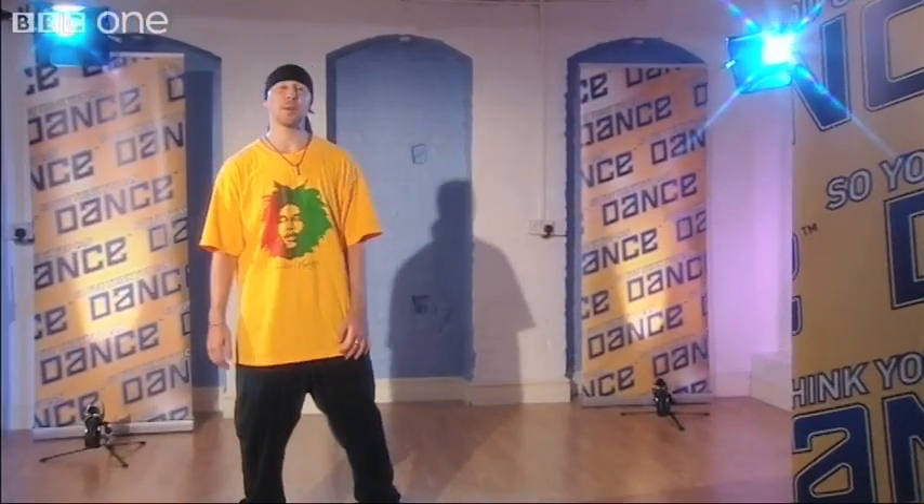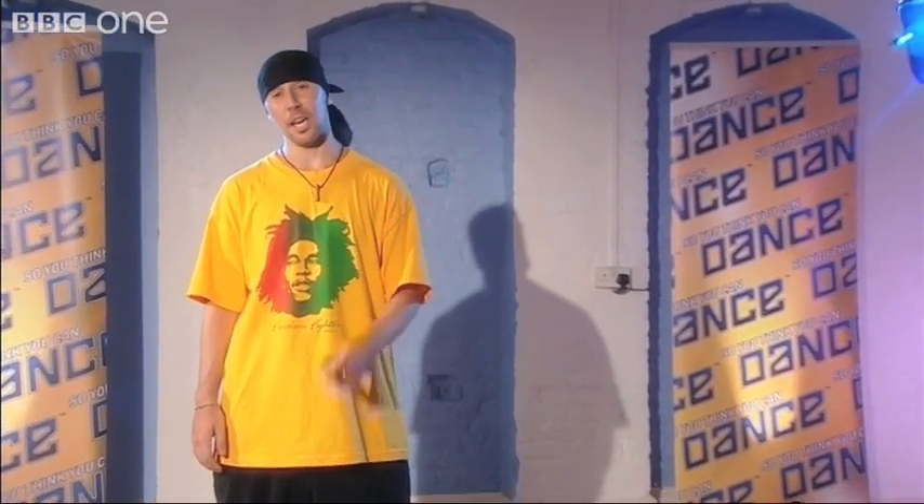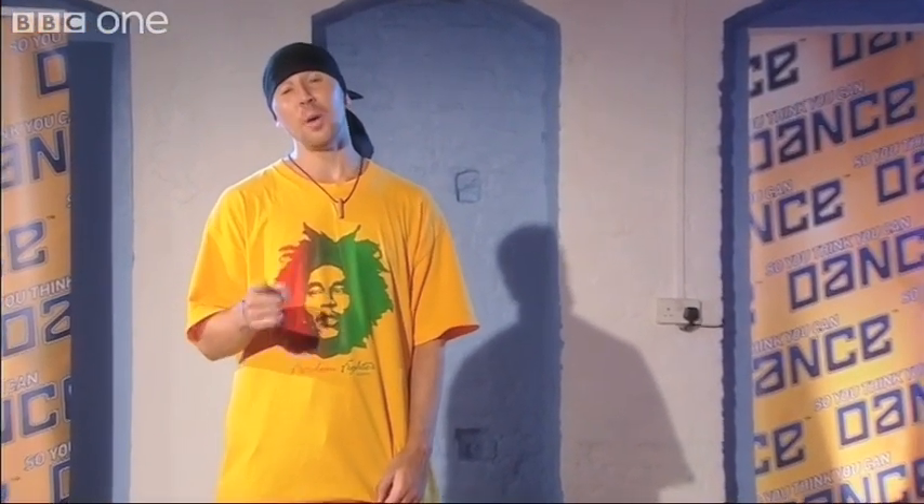Hey guys, my name is Stuart Bishop and I'm from Rude Eye Dance Agency. Welcome to my learn to dance video. I'm going to teach you how to dance like the contestants on the show, and the routine I'm about to teach you is in the style of fusion funk — a mixture of all the hip-hop styles. Don't forget, always warm up before you dance and drink plenty of water.